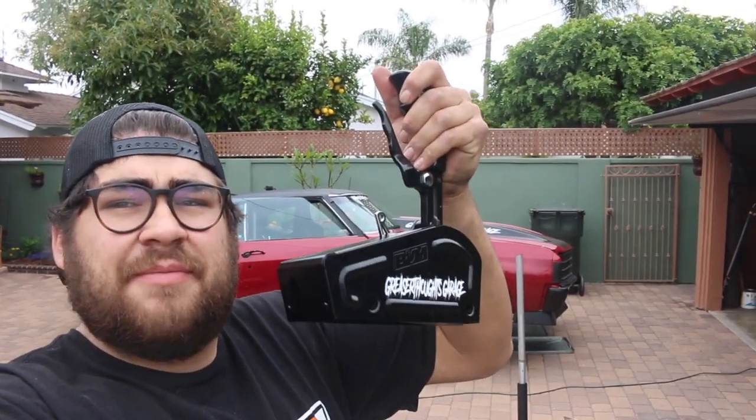Alright, what's up guys? So today we're going to be installing a B&M Pro Stick Shifter. We're going to be installing this into the Chevelle today. I did a ratchet shifter on the truck so I'm pretty familiar with this, so it should be pretty easy.